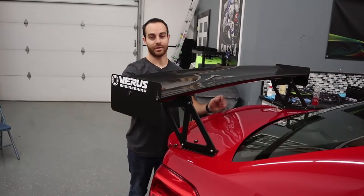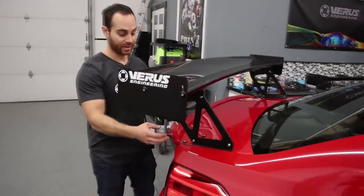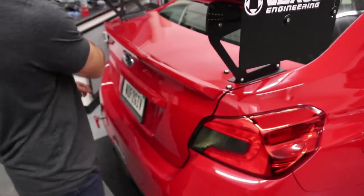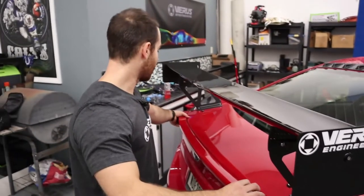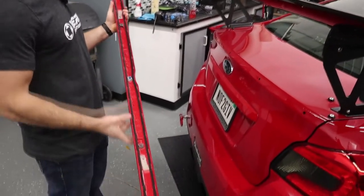We have removed the two bolts — they're about right here on the spoiler. Now there are some plastic push deals throughout it. All you have to do is really pull. We've removed it a few times; it's going to be a lot harder the very first time, but that's how it comes off. You can see the push pins.